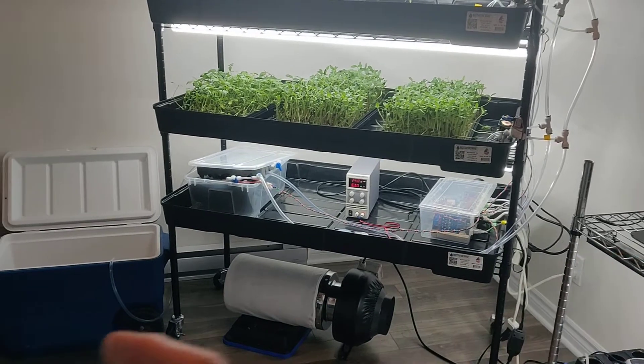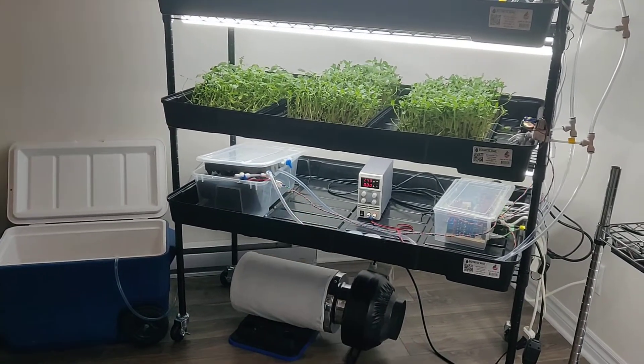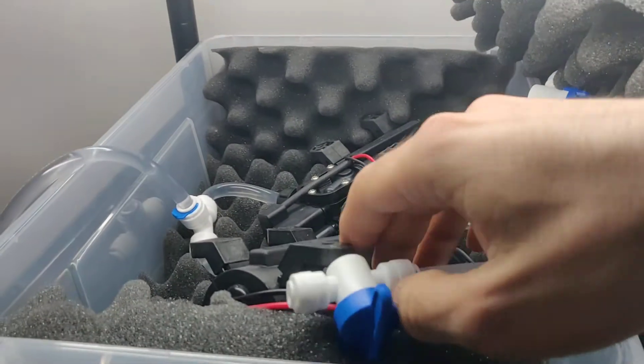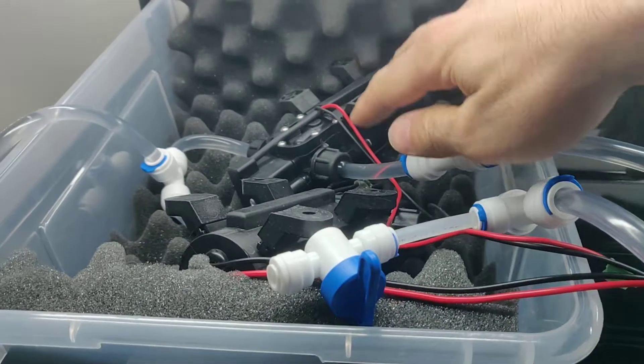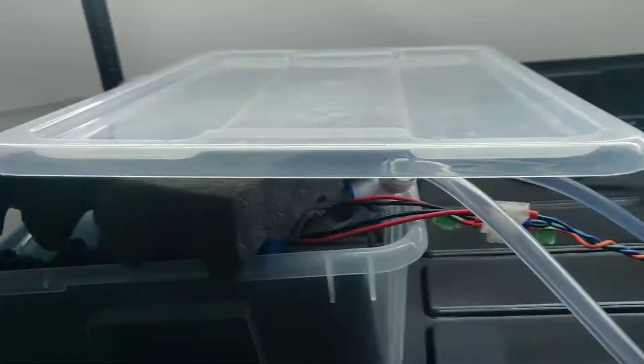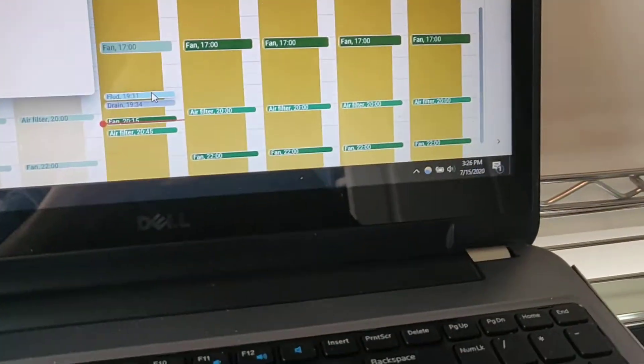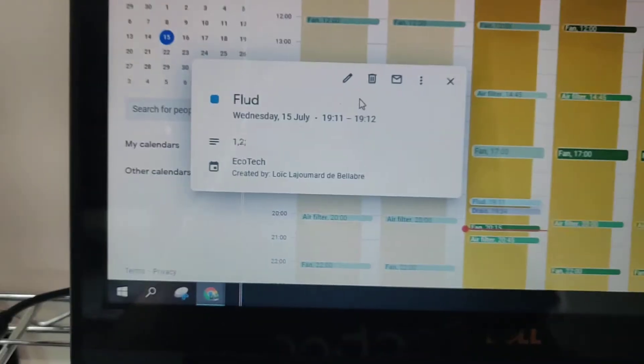The other thing I'll be able to play around with is the watering schedule. Here we have two pumps — one is to fill and the other is to drain the system. It's an ebb and flow, or flood and drain system, depending on how you want to call it. Let's do a small demonstration — let's flood it.